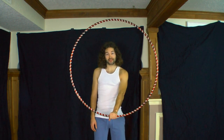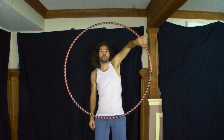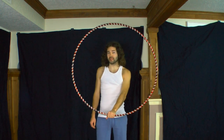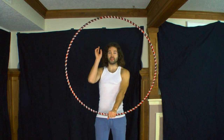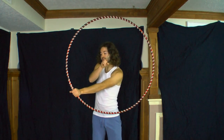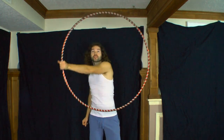When isolating the hoop, you want to find the center point of the hoop because that's the point around which you're going to isolate. One way of looking at it is like drawing a circle with a compass — the center point of your hoop is the needle, and as you rotate the hoop, that is your pencil drawing a perfect circle.